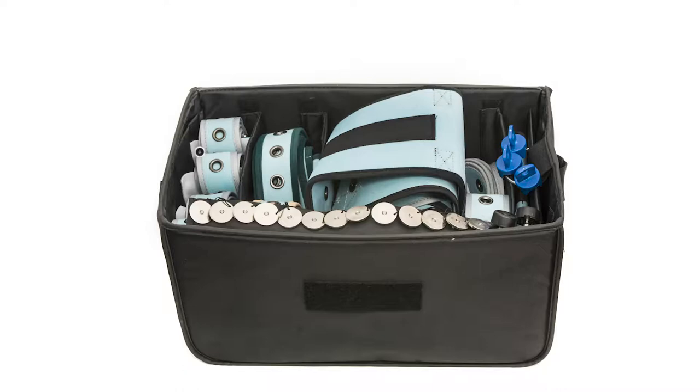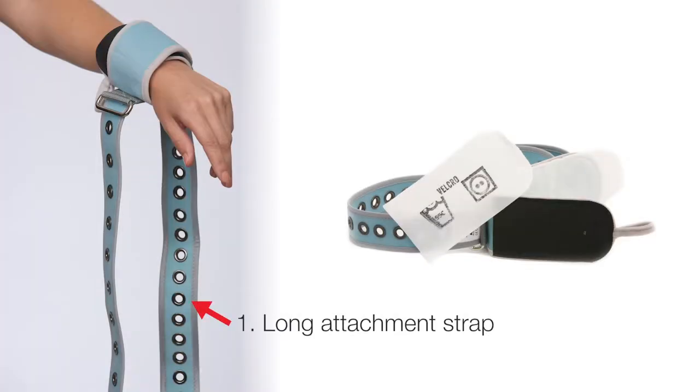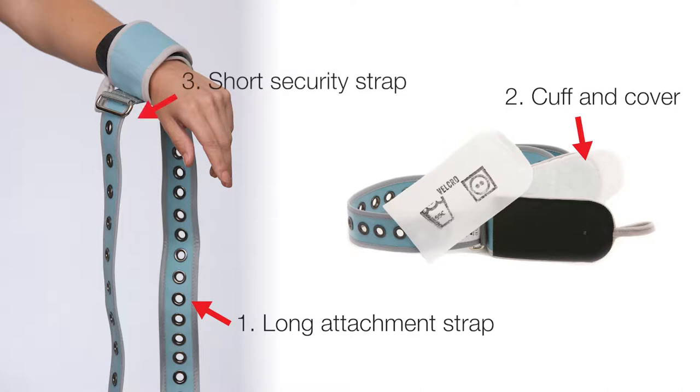The left pocket contains four universally sized limb straps for both wrists and ankles. There are three major features of the limb belt. First, the longer end contains many grommet holes for optional attachment points. Second, the cuff wraps around the patient. Third, the smaller overlapping security strap permits additional cuff support.